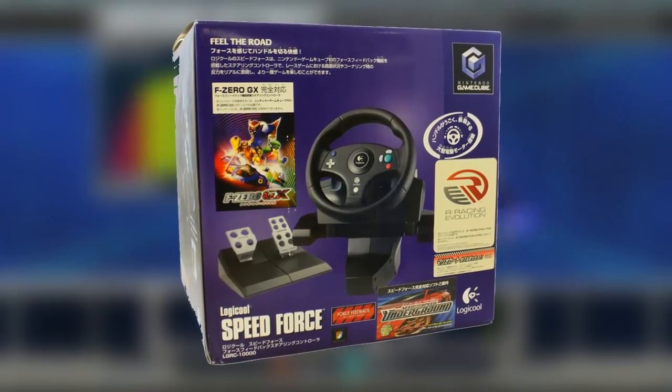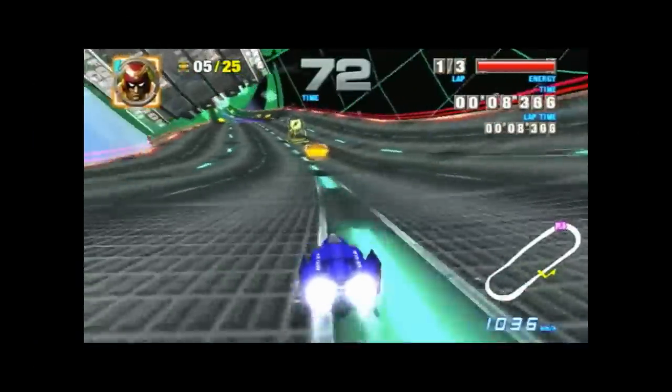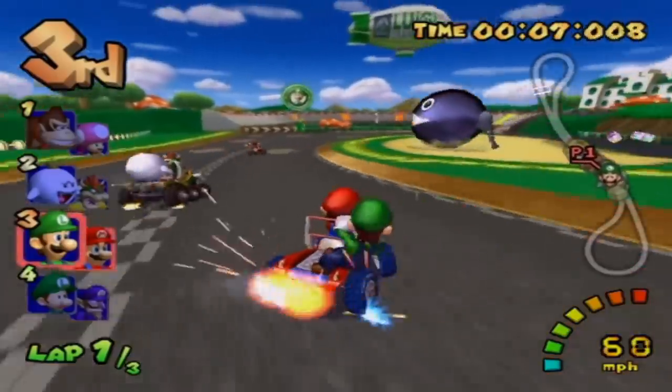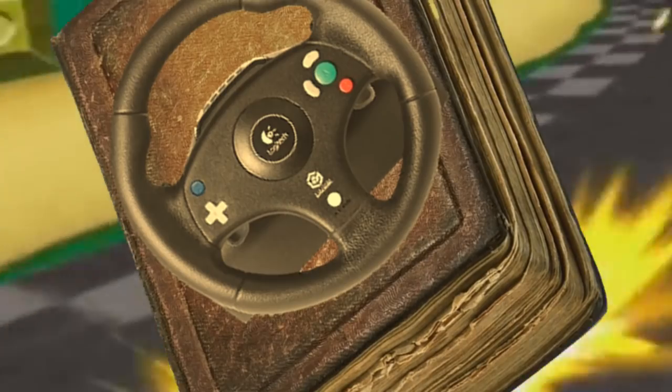The Logitech Speed Force Racing Wheel. Now that's one of the coolest names I've ever heard for anything. Apart from that though, it's a steering wheel. Compatible with all sorts of racing games, from Mario Kart Double Dash to Need for Speed. It's a steering wheel. I'm sorry I don't have a novel worth of script to talk about.